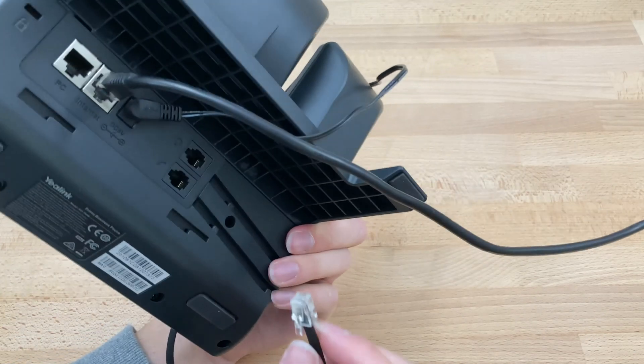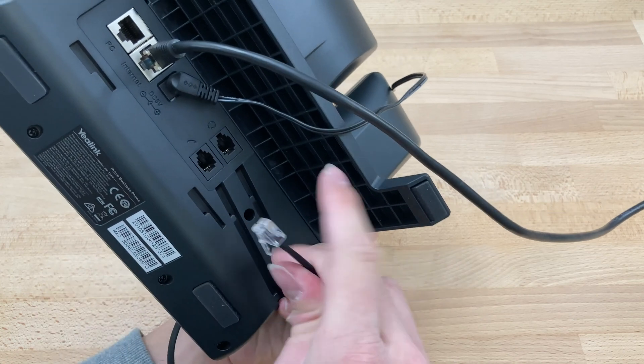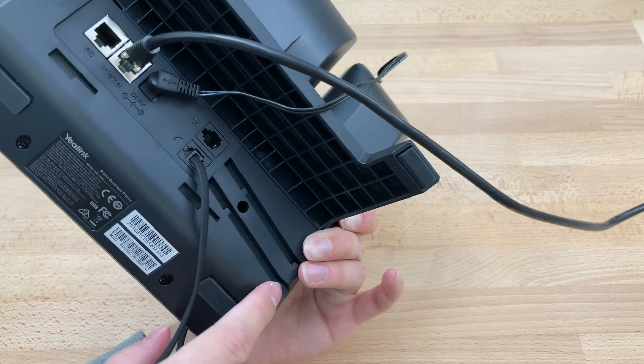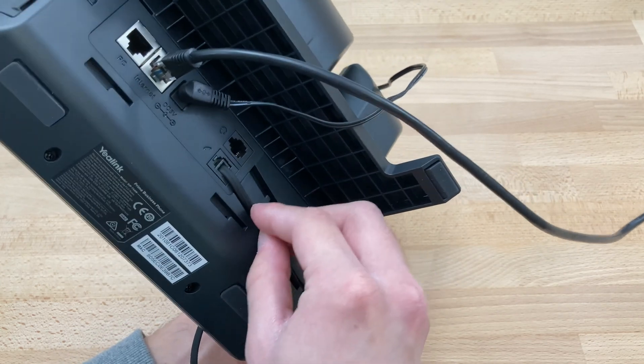Flip the phone over — you can see there's a port that has a diagram of a handset. Plug this in there. There's two little notches here to keep the cable in place, so we'll just loop it over those to keep everything nice and neat.